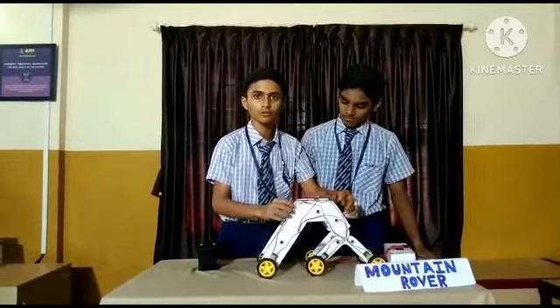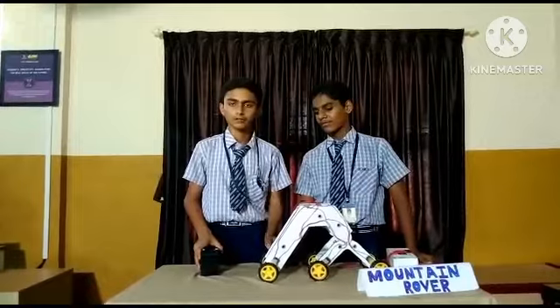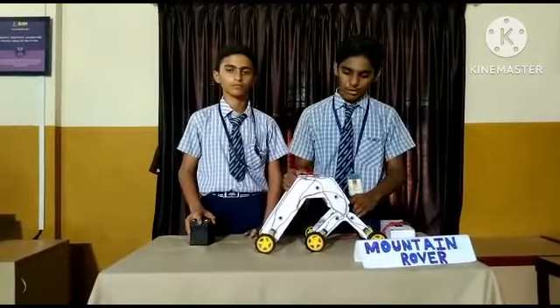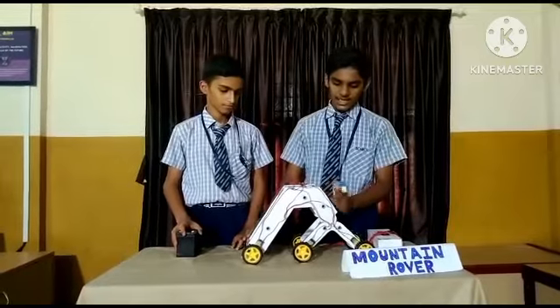We have used two layers of foam sheet and it also has high grip to climb the mountains. We also used a 12V battery so it can go faster. We have used foam sheets and wires, six motors and six tyres, and nut boards.